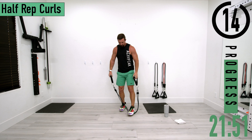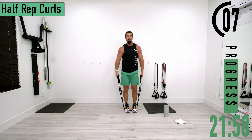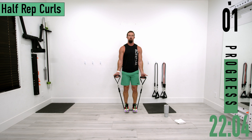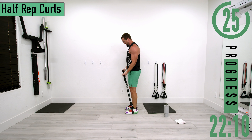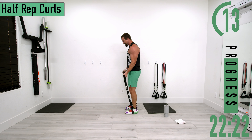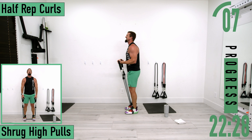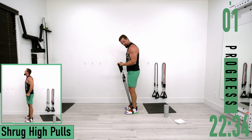For set two we're doing the bottom half — starting at the bottom and going only halfway up. You're burning. Palms out, halfway up, coming back down. Exhale as you pull them up, inhale as you bring them down. Keep pushing, you've got this.